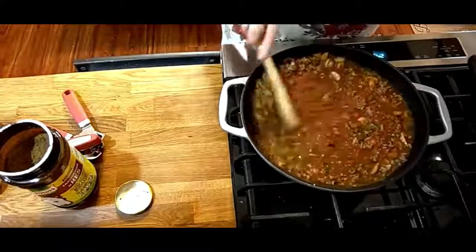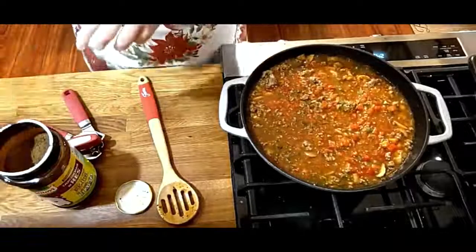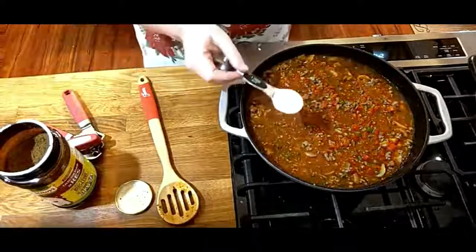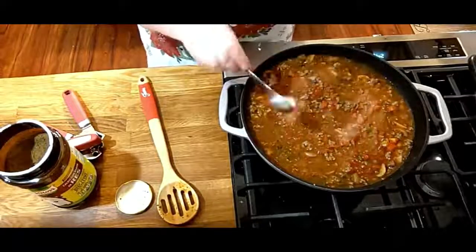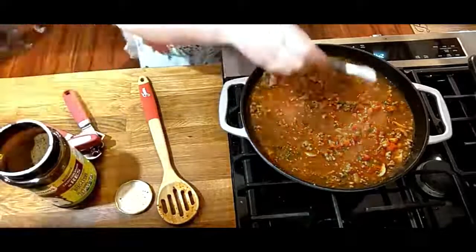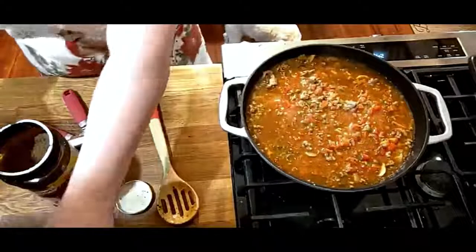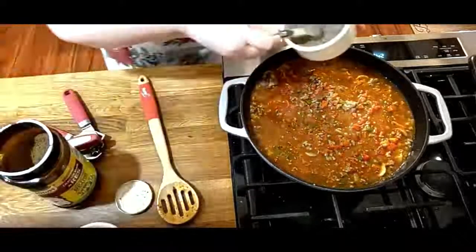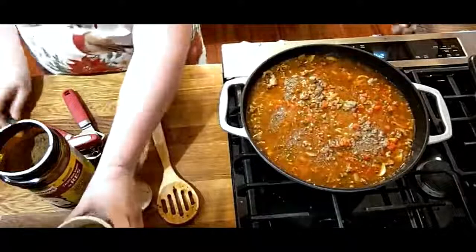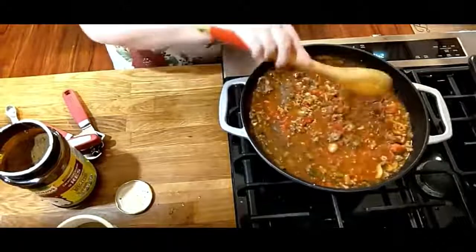I still have salt, pepper, and sugar to go in. We need a tablespoon of sugar, a teaspoon of salt — I'm using a half teaspoon measure — and a half teaspoon of black pepper. McCormick is the best. If I change my pepper, my family notices — it's so weird. They don't like anything but McCormick.